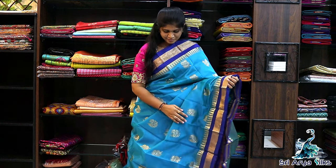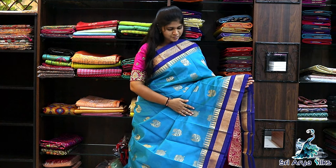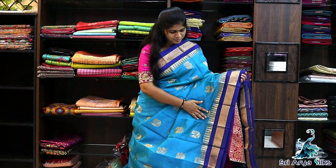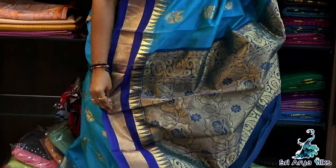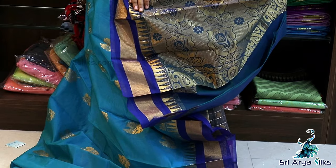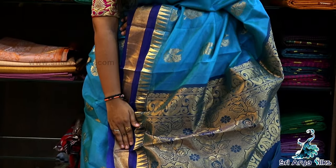Saree No.6 — It is a copper sulphate blue with a dark blue border. The body is full of floral designs, and the border has Bawangji, paisley and temple designs. The pallu is full of floral designs — a rose design along with mango motifs on either side of the pallu — with a contrast blouse. Priced at ₹1575.